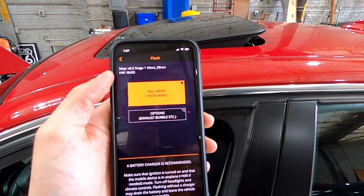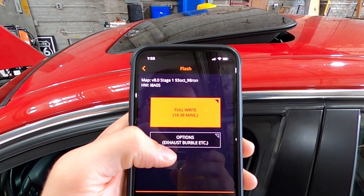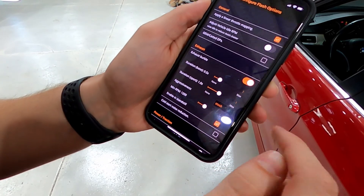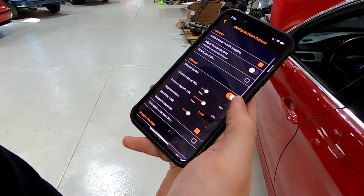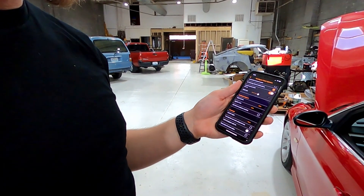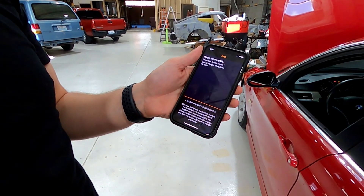I click on stage one — I have the license bought for it — and I'm going to do the full write since I haven't done it yet. Before I click that, I go into options: exhaust burble yes, launch control. There's also a wastegate rattle fix at the bottom — I don't have a wastegate rattle, but if you do there's something you can do to your ECU to fix it. The flash says 18 to 38 minutes — communicating with the DME, preparing the DME.